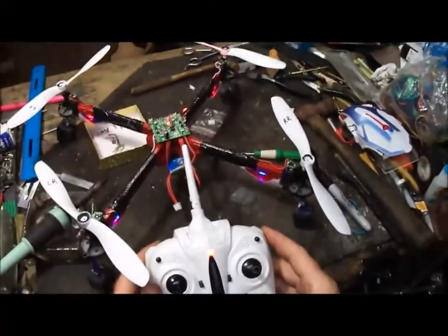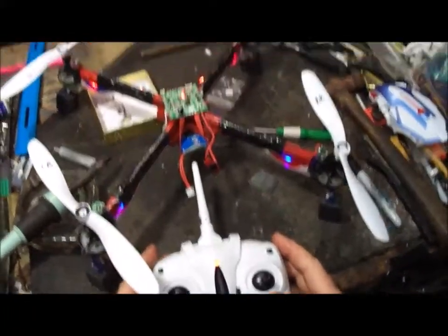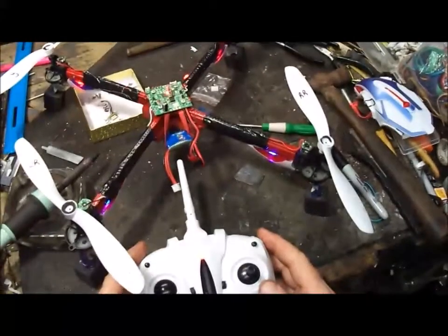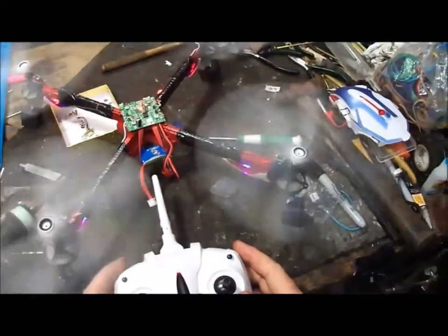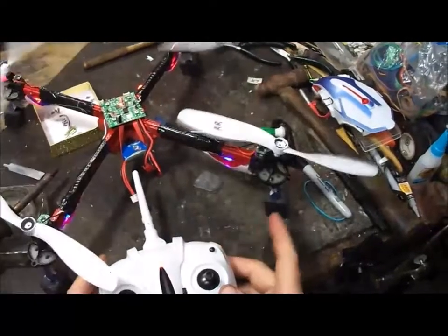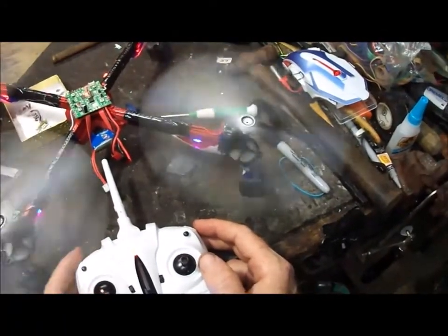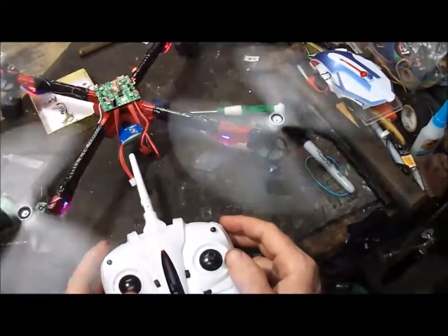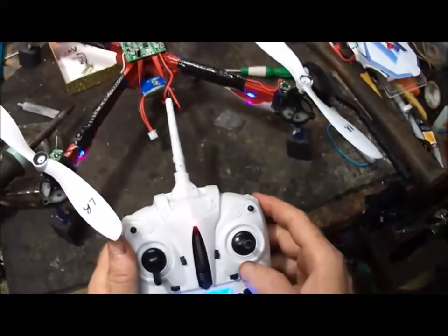All right. The transmitter is binding — as you can see, the lights quit blinking. And let's see if the engines will rotate. Got one engine over here that's a little sluggish. All right, let's see if we can fix that.